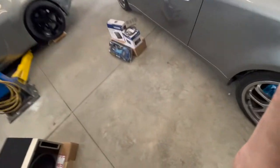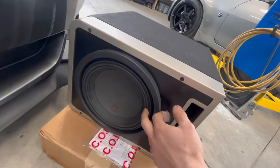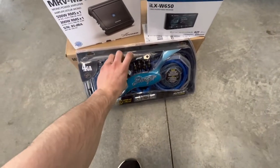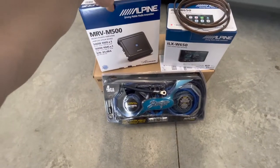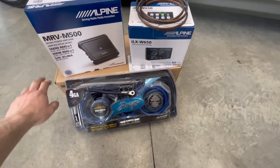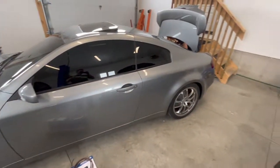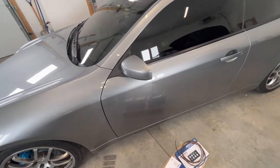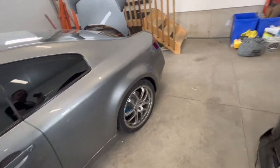Hey guys, welcome back to another video. We're going to be doing some stereo equipment today on the G35. We got a Type R Alpine 10-inch subwoofer with the box, the full Stinger wiring kit — pretty thick gauge, four gauge — that'll be plenty for this setup. We got an MRV-M500 amp, that'll be plenty, a silver Alpine head unit, and a few other goodies to convert it over. This car originally comes with both speakers inside so we're not going to touch those yet, but we want to give it a really nice sound.